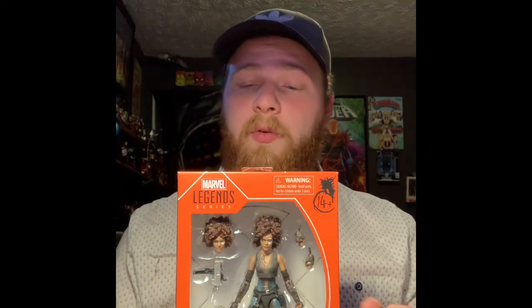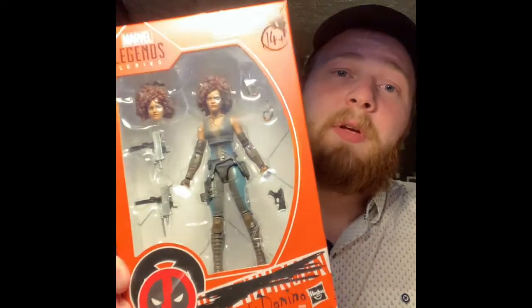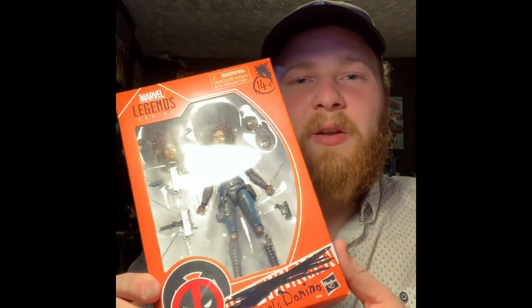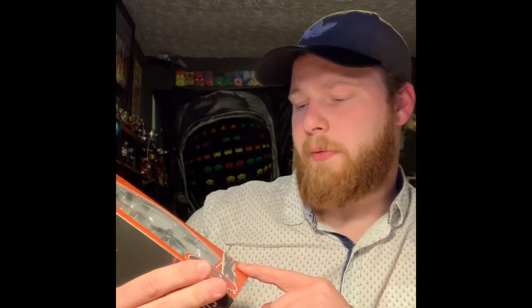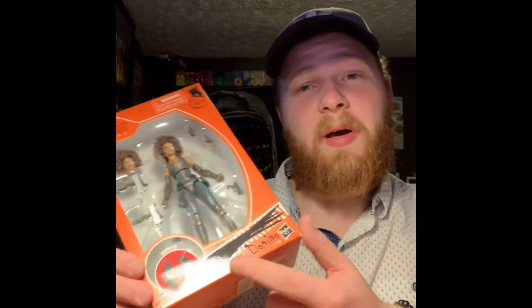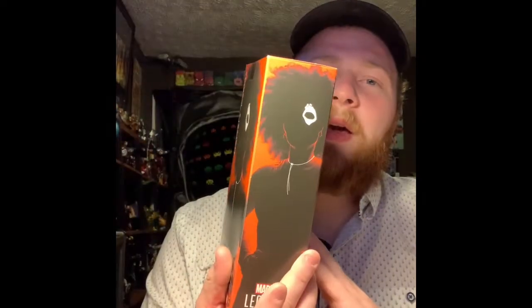So we're going to get down to some box art on Domino here. As you can see, it really resembles the Cable figure. It appears to look like Deadpool has marked everything out and put their code names in. Marvel's Domino is what Deadpool wrote there, and he's put his logo over the X-Men logo — same on the top. And as with the Cable figure, there are silhouettes on the sides and back of the packaging.